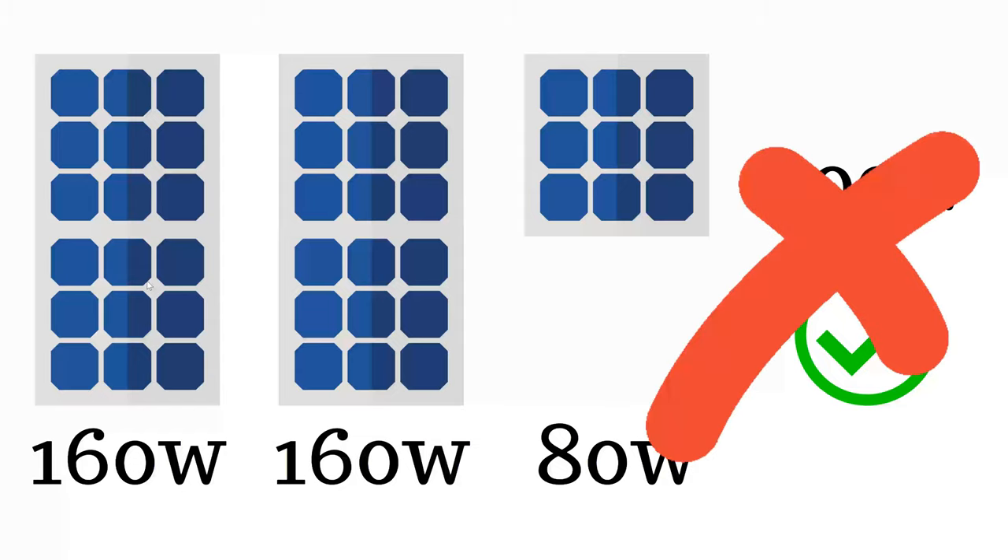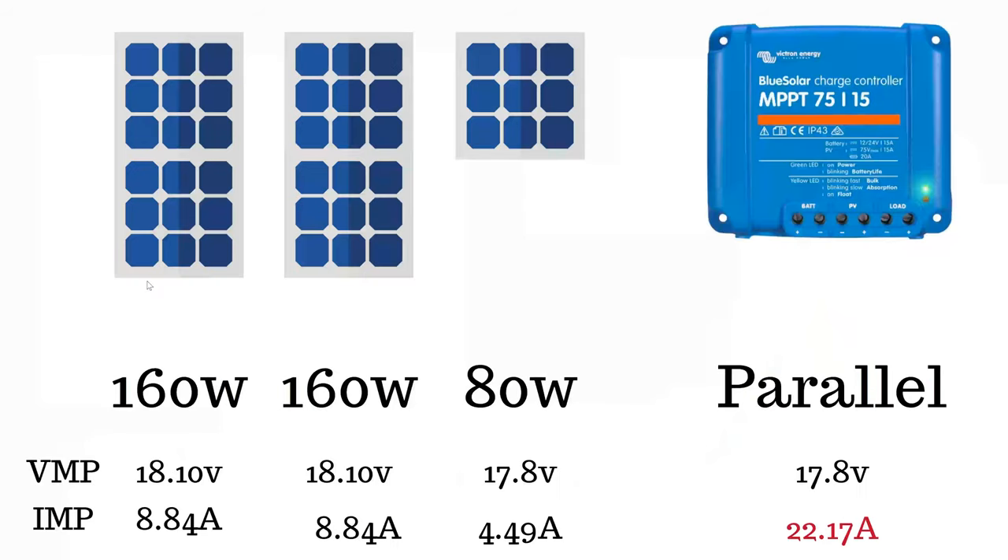It doesn't equal 400 watts unless you wire it up correctly and have the right charge controller. On the back of your panels there are numbers that matter. The ones that matter in this case are the VMP, which is the maximum voltage it will output, and the IMP, which is the maximum amps it will output. In parallel, you look at the voltages and take the lowest voltage for your calculation, but for parallel amps you add them together.